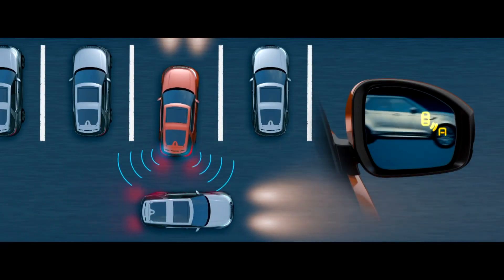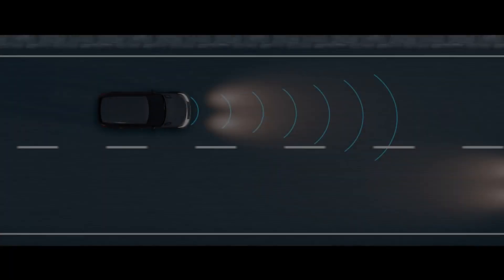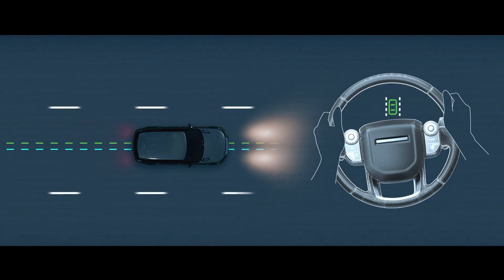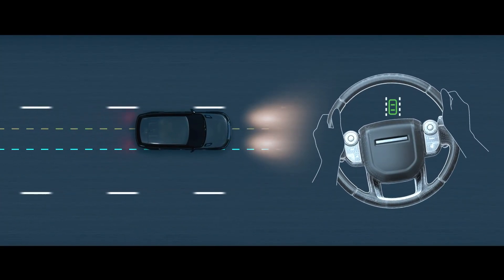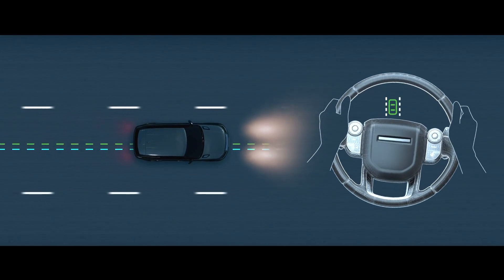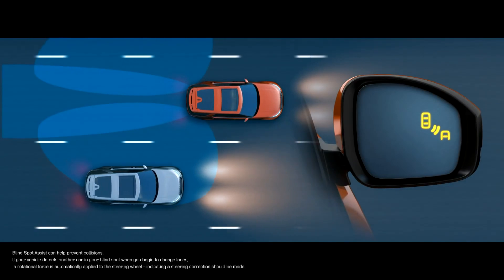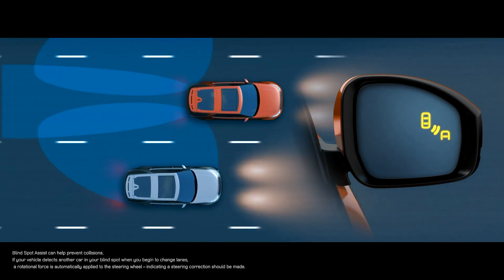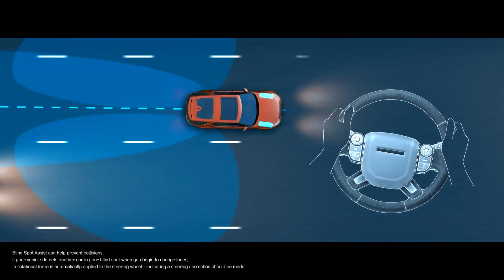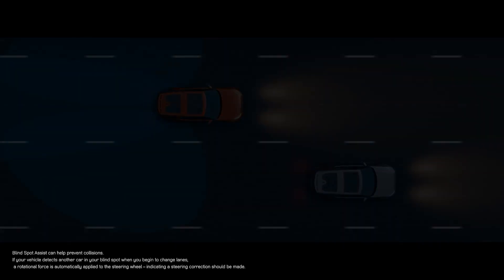Automatic braking systems for city driving are standard and detect other traffic, pedestrians and cyclists, preventing collision or mitigating damage. Cars fitted with adaptive cruise control have a high speed emergency braking system. The lane keep system will provide a torque steer back into the lane if the car thinks you're drifting beyond the lane markers, so it's important to indicate when changing lane. If blind spot assist is fitted, the door mirrors incorporate a blind spot warning system, lighting up when a vehicle is travelling alongside and flashing rapidly to warn you if a car is closing to overtake. If you start to move into the path of an adjacent vehicle, the car will deliver a torque steer in an attempt to avoid a collision.